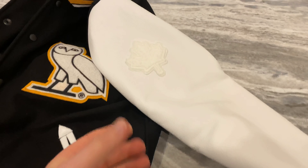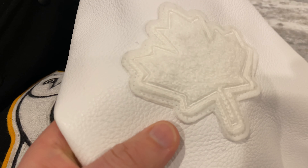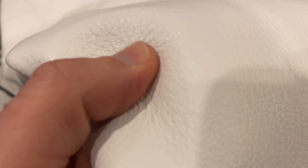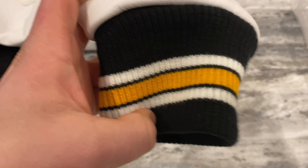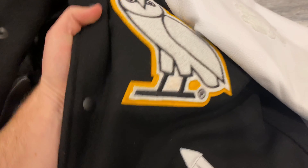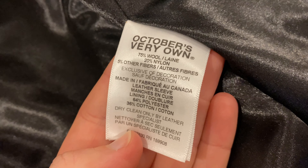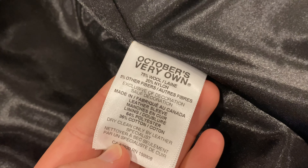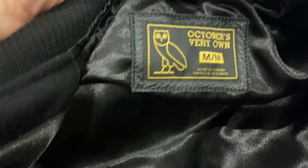Let me do a nice close-up of all the detail in this jacket. Super nice leather, really dope colorway — the yellow pops nicely against the black. It's 75% wool so this is a warm jacket, super nice quality, nice pocket inside — don't gotta worry about losing your wallet. Dope tag.